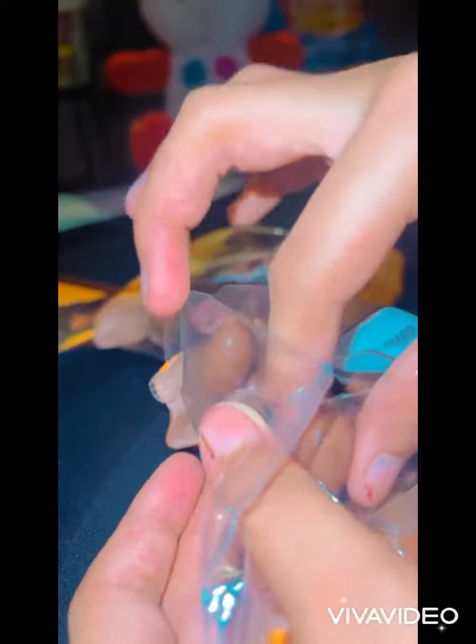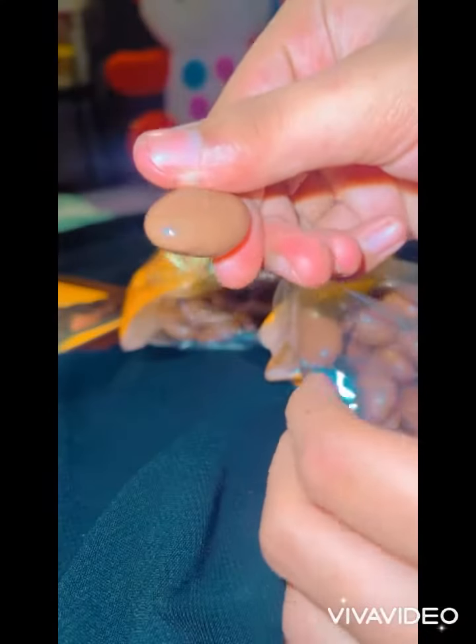Come on, let's open it out. Let's take it out. Here it is. Wow.